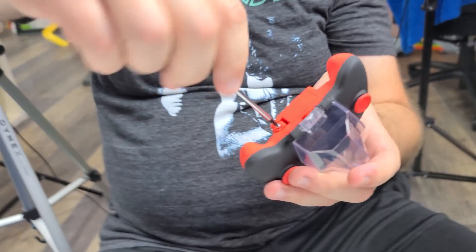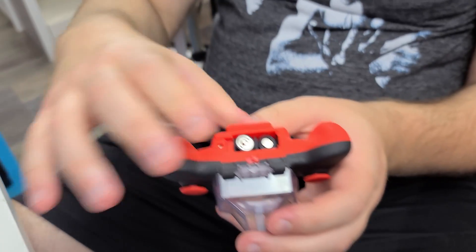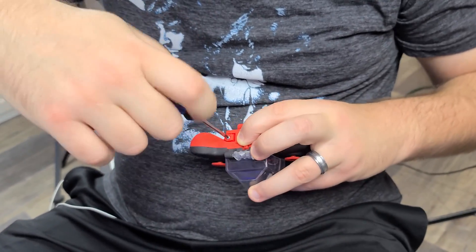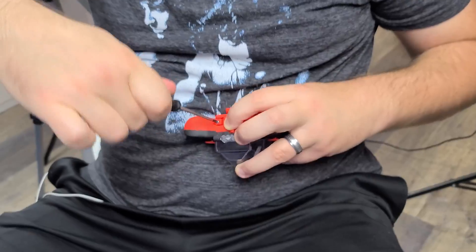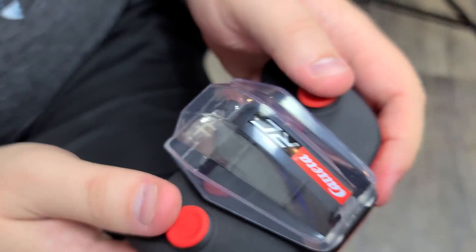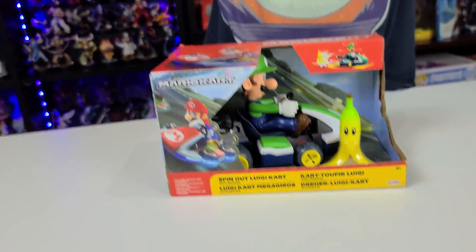It takes two triple-A's. We got to put one like this and the other like that, and we put this back on and screw it back in. Hopefully Jace's camera skills didn't make you throw up. There it is — you can see it's on. And the mantle. Let's open up Luigi.